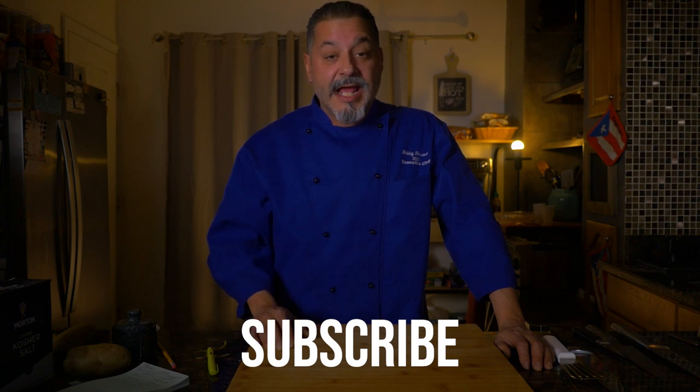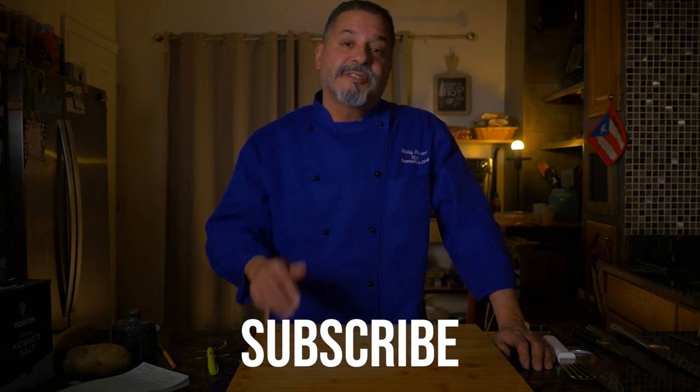Hey everybody, thank you for joining us and thank you for submitting your questions. I hope I was able to help you. If you like this video please subscribe to Team Joystick, and let us know if you'd like to see more videos like this in the future. Happy holidays everybody.